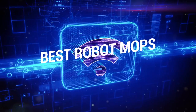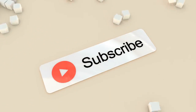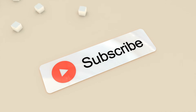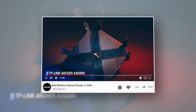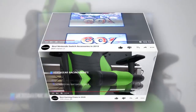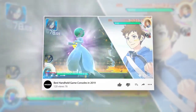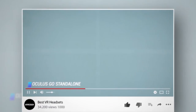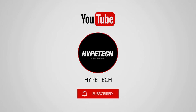That brings us to the end of our review and buyer's guide for the best robot mops. Let us know in the comments what is your favorite one. If you like this content, don't forget to subscribe and get notified when we launch new videos. Hope to see you in the next video!